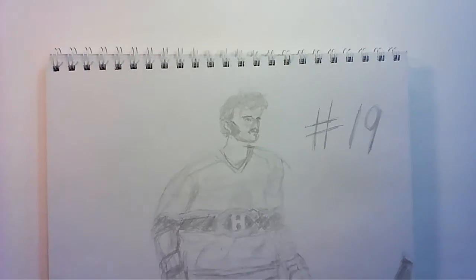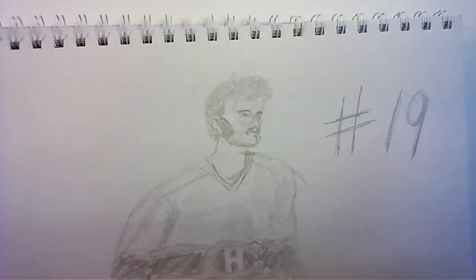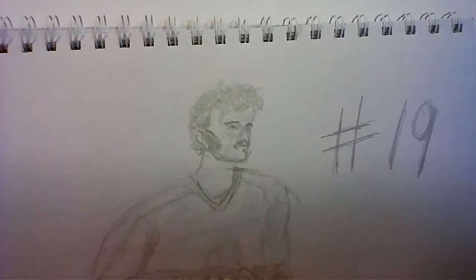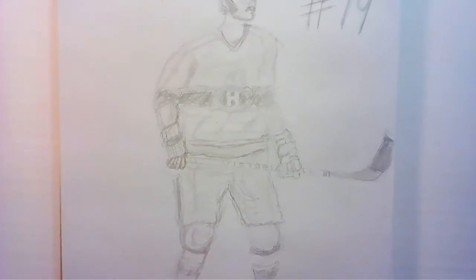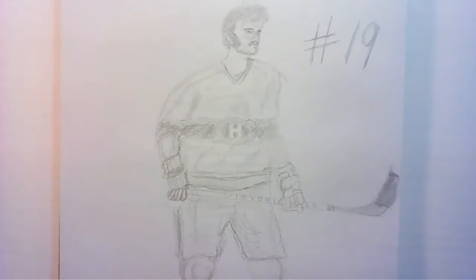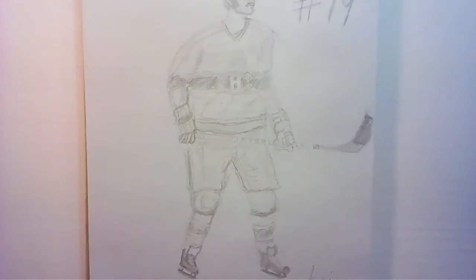So this is what the final product looks like — Larry Robinson with huge sideburns, Big Bird Larry. I had to draw this so that the Habs could thrive tonight and throughout the series.